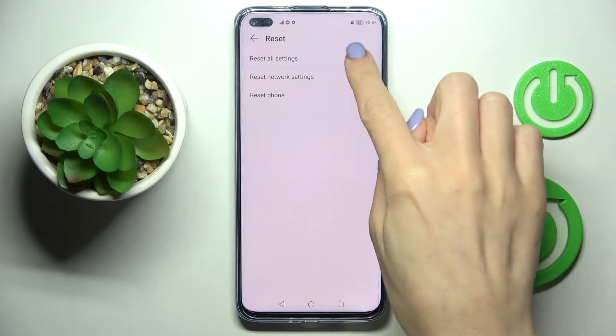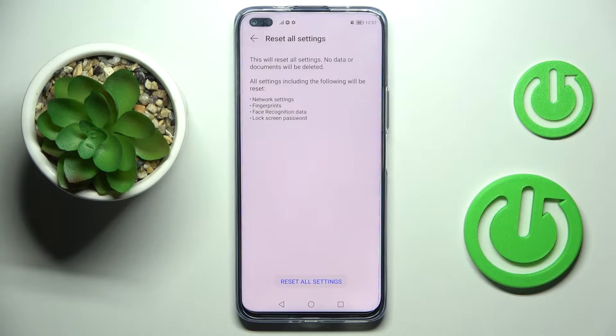Now mark 'Reset All Settings'. If you truly want to remove all setup, including those for Wi-Fi, mobile network settings, mobile data, fingerprints, face recognition data, and lock screen passwords, just tap Reset All Settings.